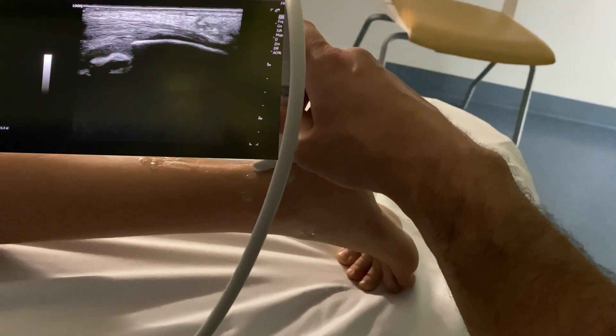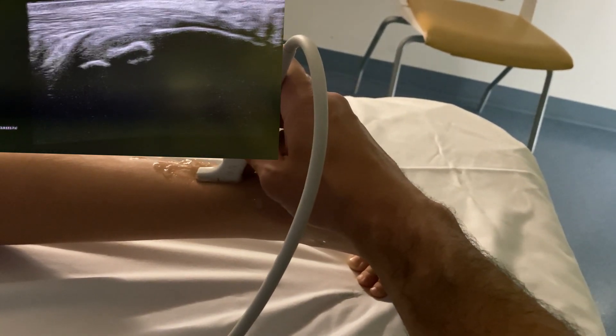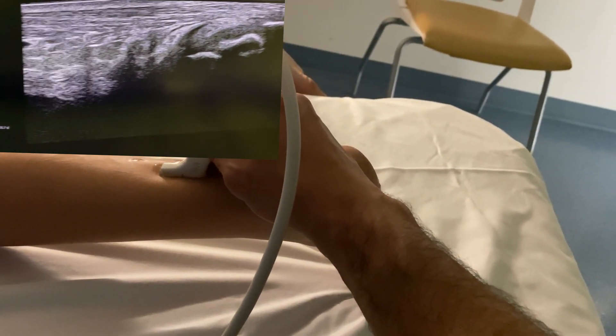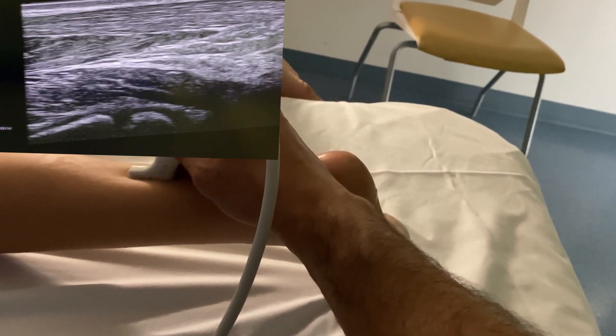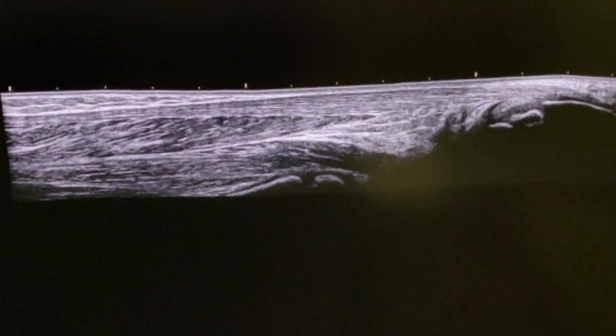Lastly, I like to do a panoramic view beginning at the calcaneus and working my way up into the calf muscles. When doing panoramics, you need a steady hand, a lot of gel, and keep your eye on the screen — it can take a little getting used to. Panoramics or extended field of view are great if there's a large area of tissue affected, a large lesion, tumor, muscular injury, or fluid collection.